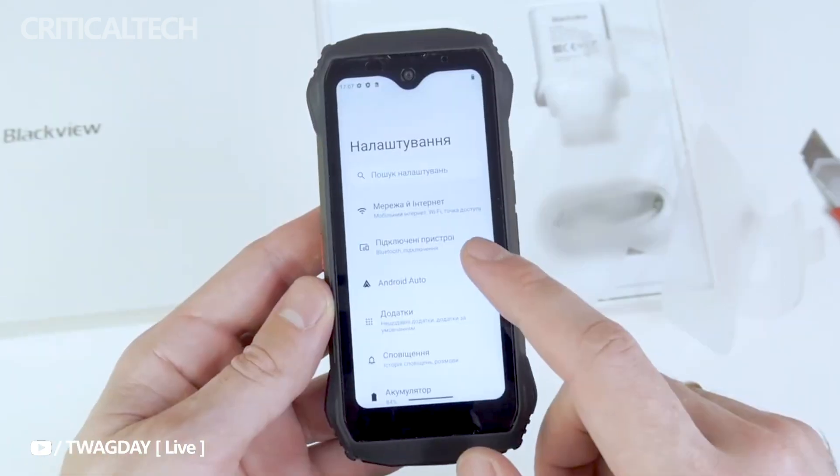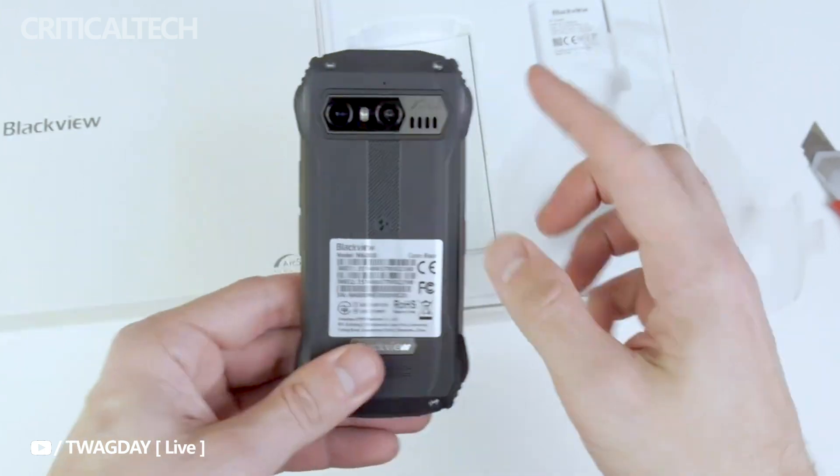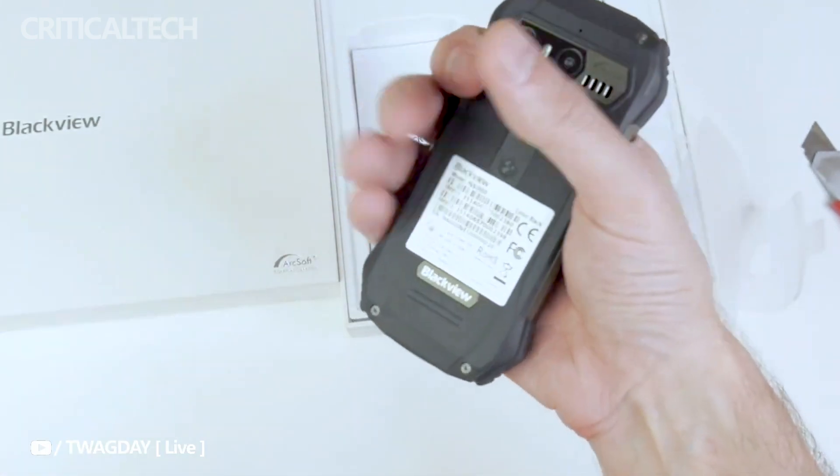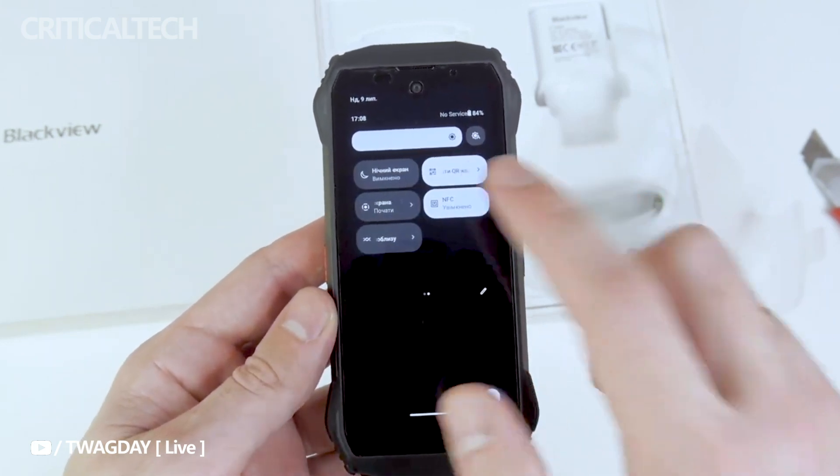Navigation on the Blackview N6000 has never been more effortless, thanks to the new control panel. This intuitive feature enables users to access essential settings and shortcuts with ease, enhancing overall user experience and productivity.